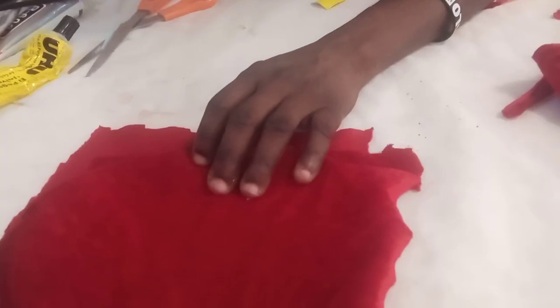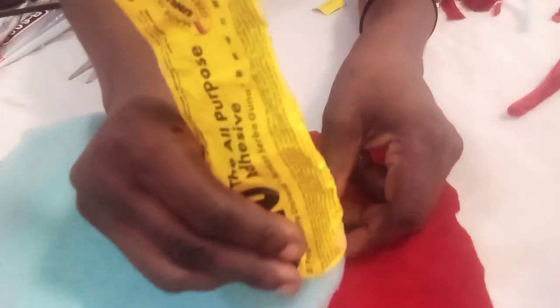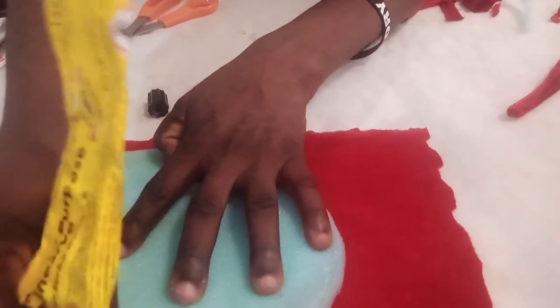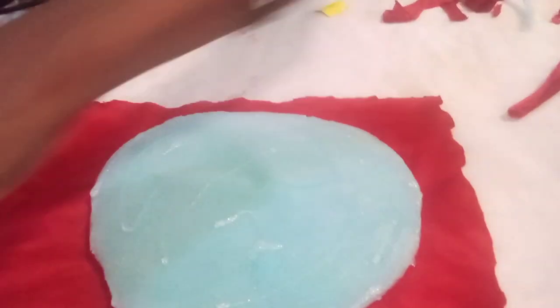The cloth must be well stretched. The next thing is for me to cover the center of the cap — I've done this with your foam. Then do the same thing to the second side and gum it. Make sure you stretch the cloth down very well, do the same thing to the second side and gum it.